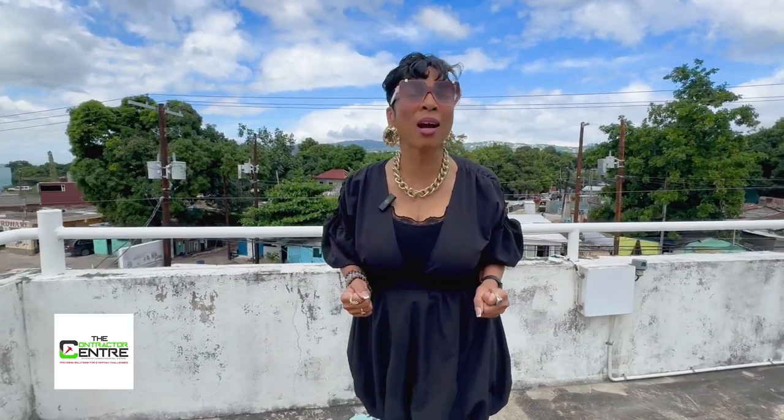Hey guys, can you guess where we are? You got it — 26 Shortwood Road, the Contractor Center, a location within another location within the location. I am going to be joined with Shanna in just a second.